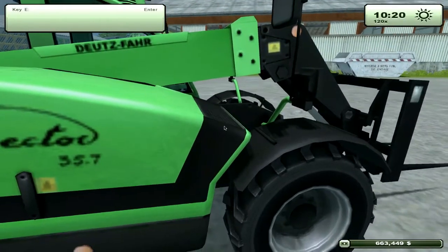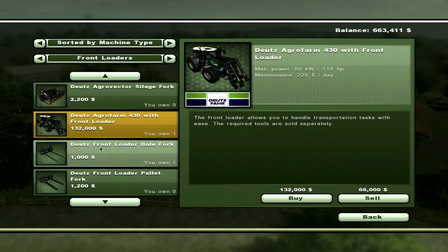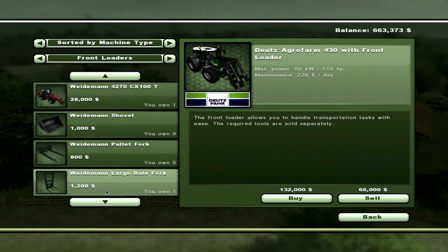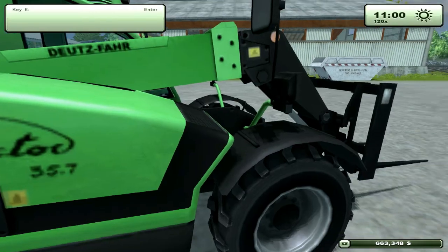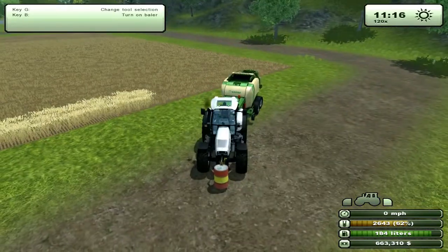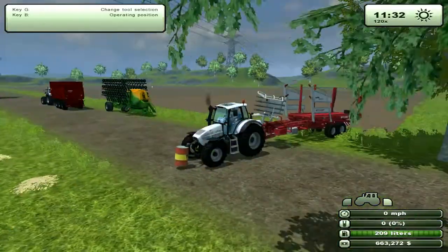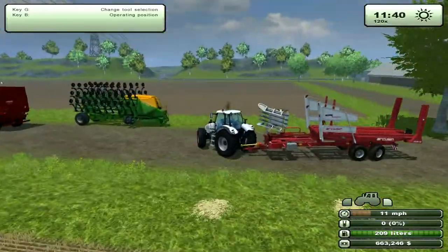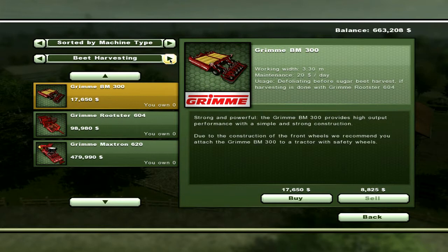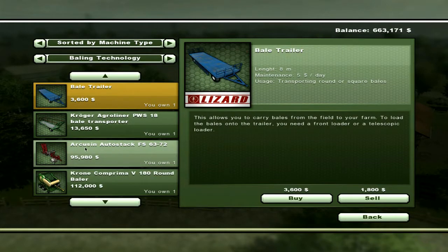Let me review the prices here. This front loader costs $103,000 alone, and the tractor version is $132,000, plus the forks. The Wiedemann, which is the one I was just using, is $26,000 plus $1,200, so $27,200. You could get the bales off your field and onto a trailer for the small price of $27,000. But you saw the frustration. That leads me to this awesome piece of equipment to pick up the square bales — the Aarcusan auto stack.